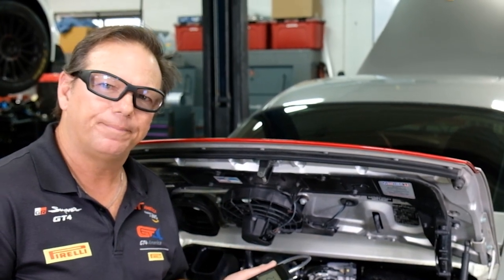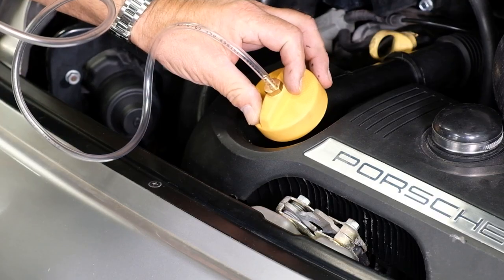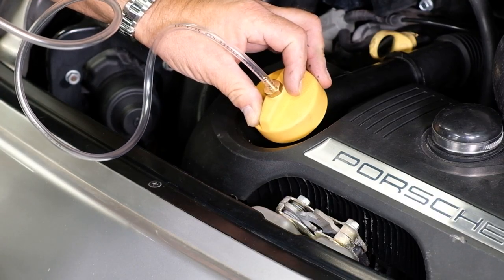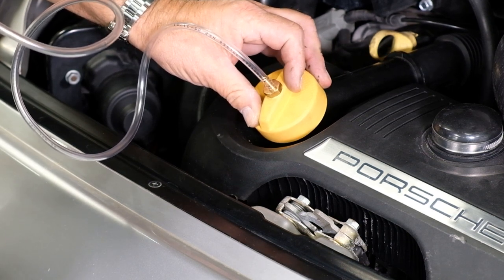We took a manometer and connected it through the oil cap to check the crankcase vacuum. This reading should be around four to six inches of water — inches of H2O. If this reading is too low or too high, it will affect the fuel trim and how much fuel the engine gets.